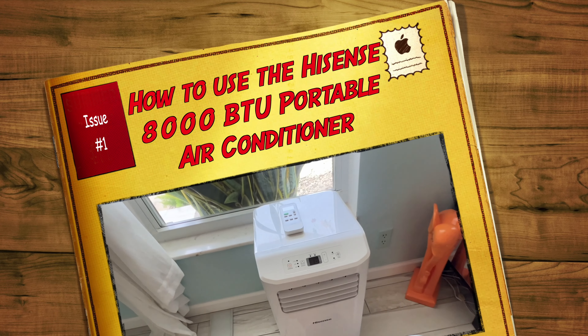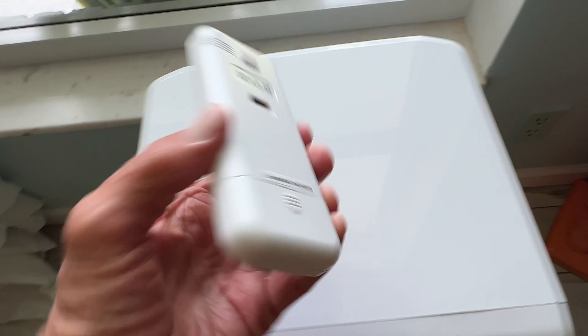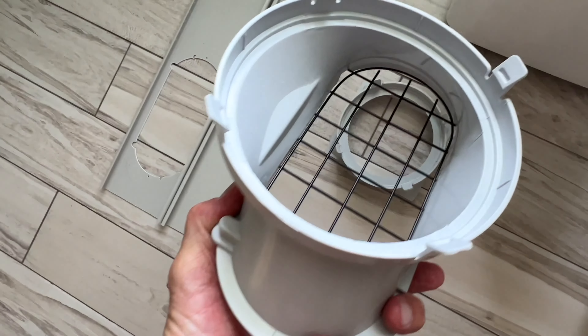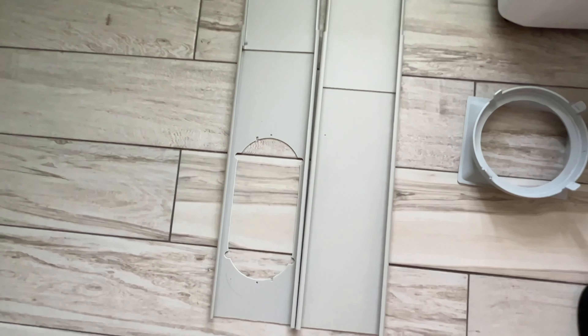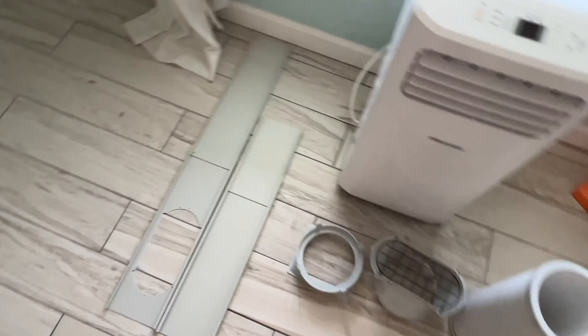This is a portable AC bought off Amazon called Hisense. It comes with a remote but no batteries — you'll need two triple-A batteries. It comes with expandable ducts for your exhaust ports, four leaves each 18 inches long, and one 10-inch piece, giving you about 60 inches of coverage for a vertical or horizontal window.